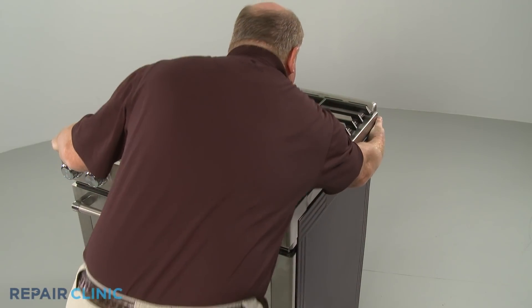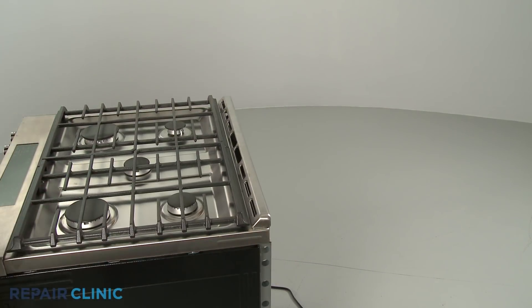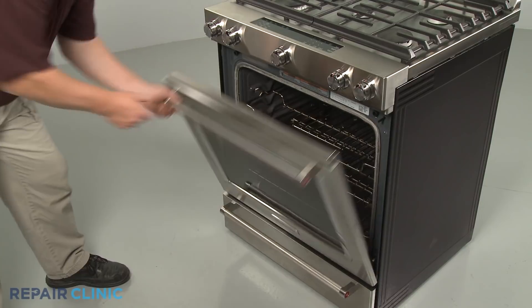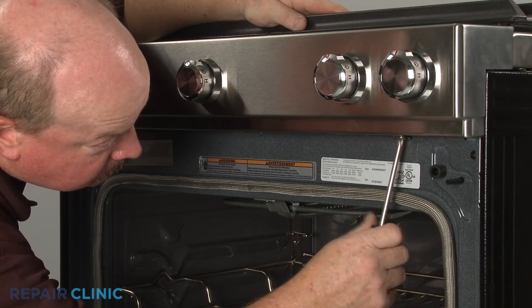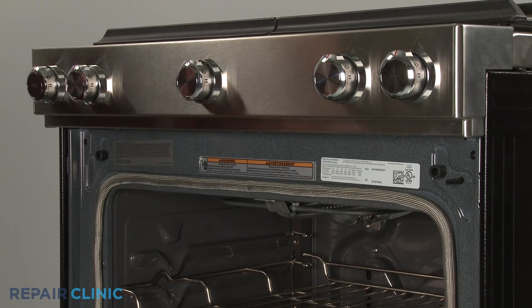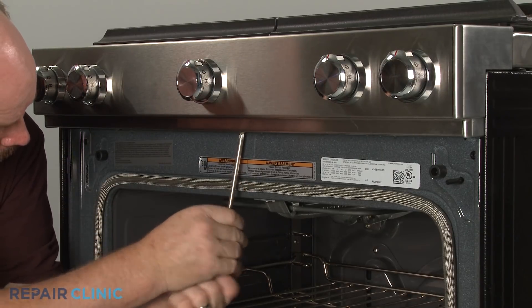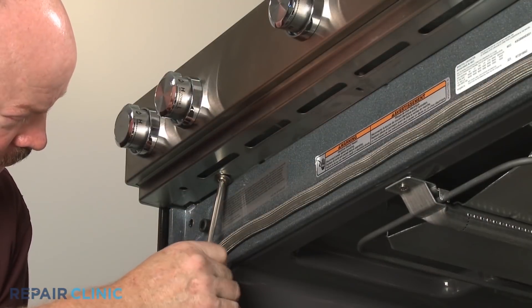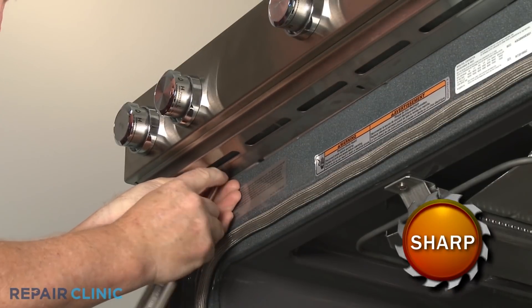Pull the range away from the wall so you can access the rear of the appliance. Open the oven door and use a Phillips head screwdriver to unthread the screws securing the control panel's lower cover. Remove the cover.